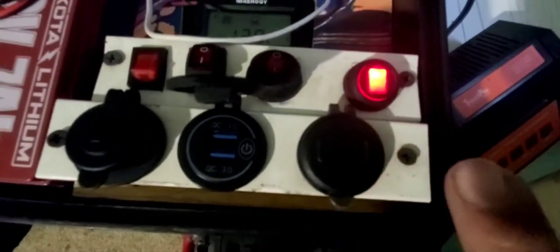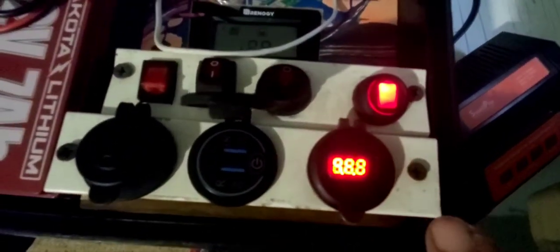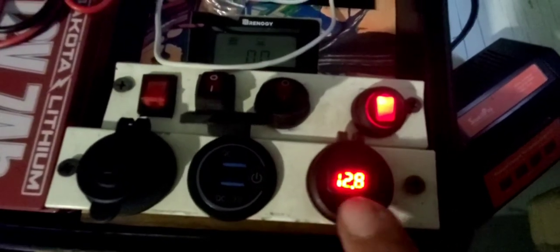Over here, without it even being opened, it's got a switch right here on the side that gives me a volt meter. Then on the inside — you have a USB-C to C, and another 3.0 switch, so I can hook up three phones.